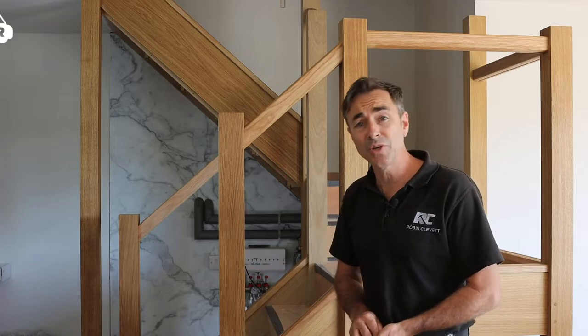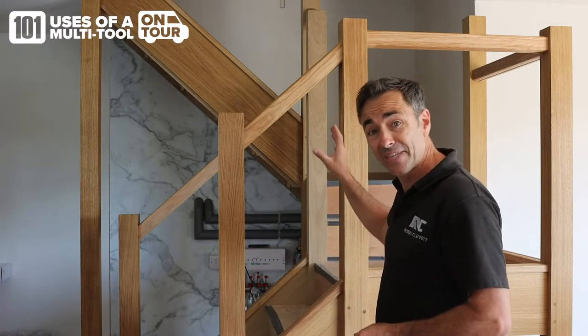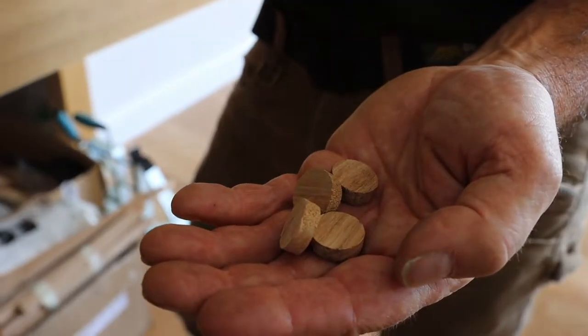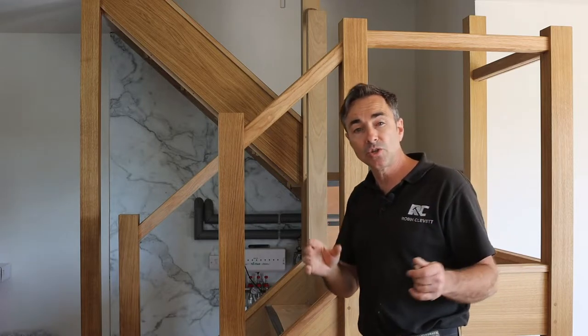Welcome to the 101 uses of a multi-tool on tour. I'm Robin Clevitt. I've just fitted this oak staircase and one of the fixings that's hidden behind this handrail needs a small oak filler that goes into the newel post at the end of the handrails.